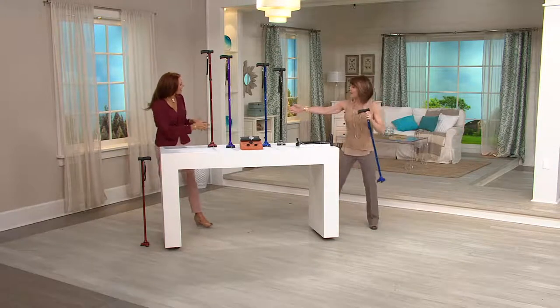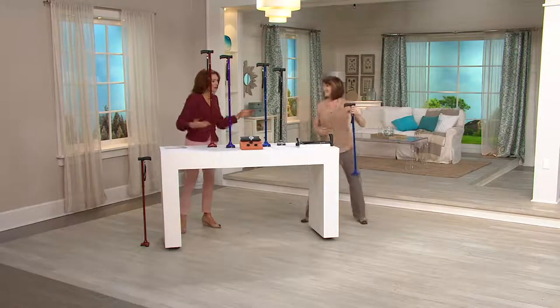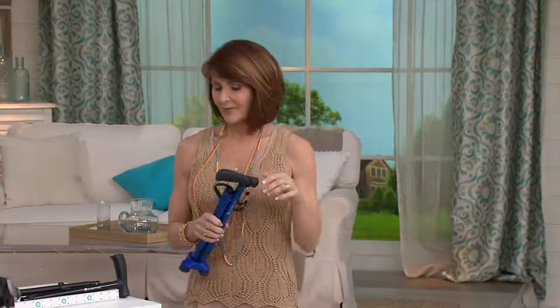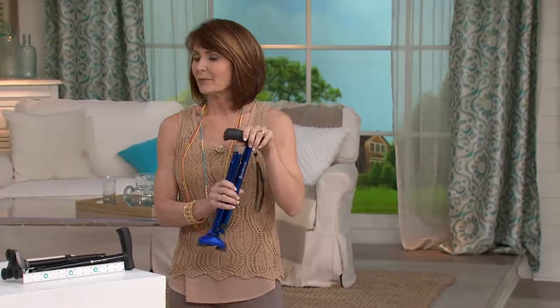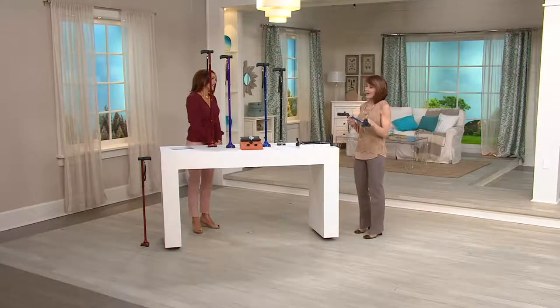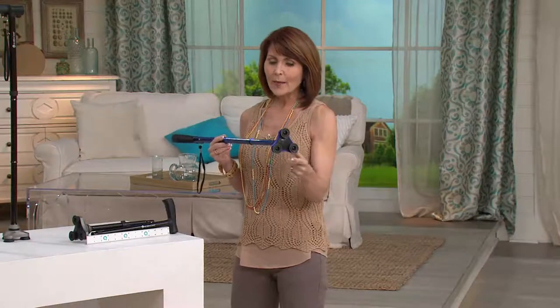Miss Denise Repco, how are you? Good to see you. We have such a long table. Let's talk about mobility and why traditional canes really aren't as effective as we'd like. Traditional canes aren't nearly as effective because they have one point of contact on the base.